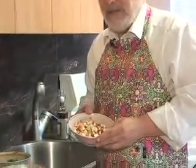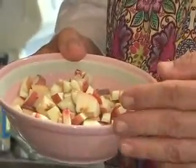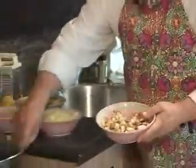Now, you can use in this salsa — in this case I'm using peaches — but you can use mango, plums, or apricots, any kind of fruit of that type. Chop up the peaches into small cubes and put them into the bowl.